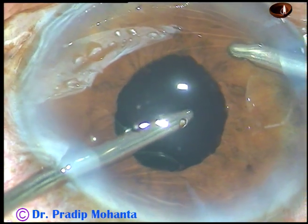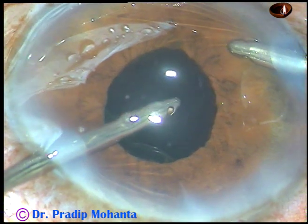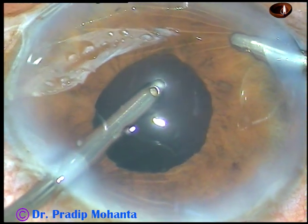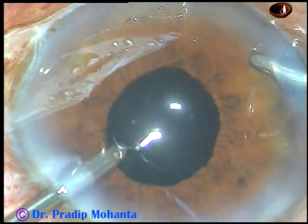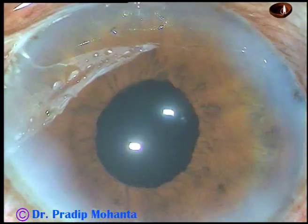And now, clean the viscoelastic substance thoroughly by bimanual irrigation-aspiration. After this, close the wounds by hydration and you get a very nice pupil.